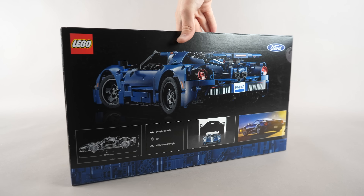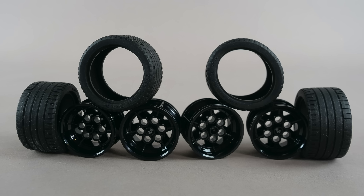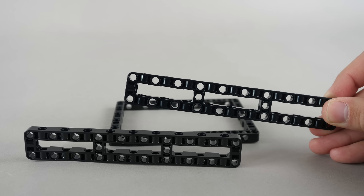Let's start with the box. I managed to buy the set from Walmart, so this time it is not a set provided by LEGO. Let's open it up and see what's inside. We get five numbered bags, the following wheel discs and tires, the following frames, two of which are the relatively new 3x19 ones.